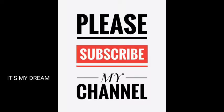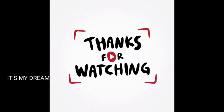I hope you all have a healthy life. Thanks for watching.